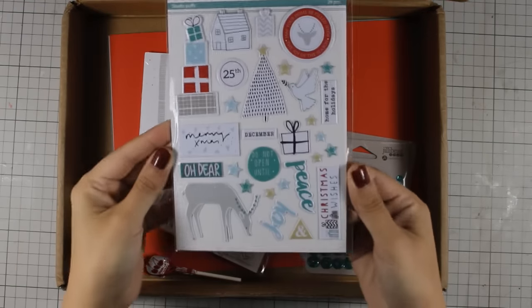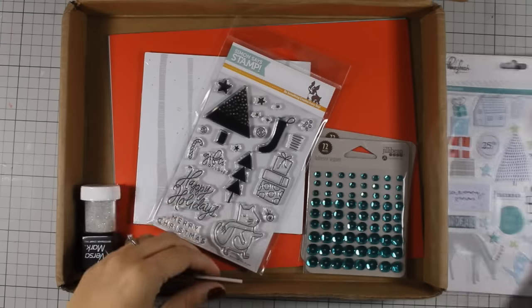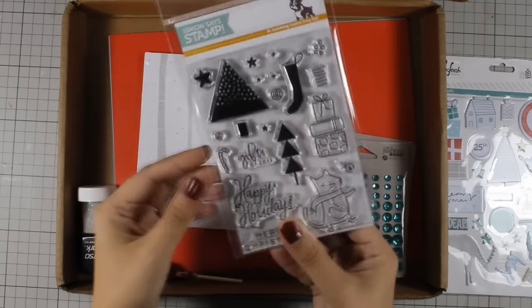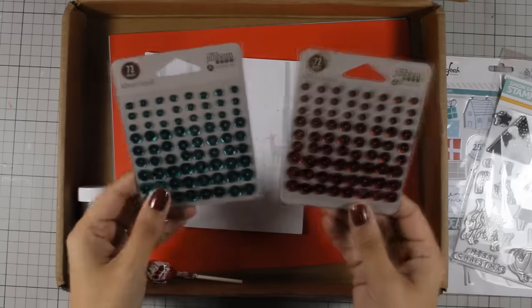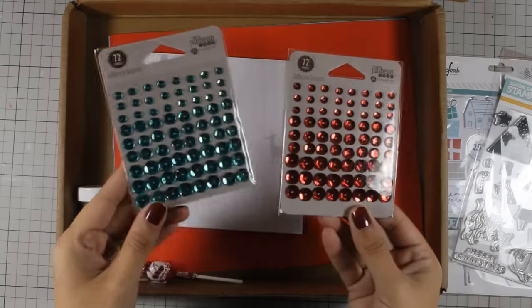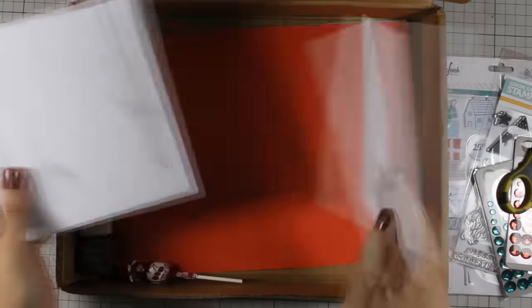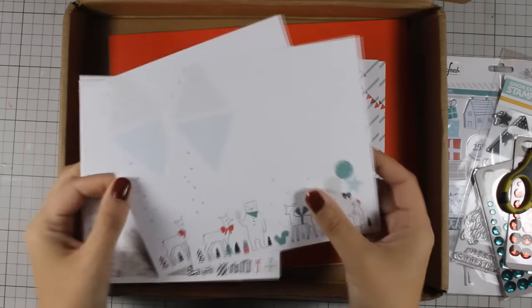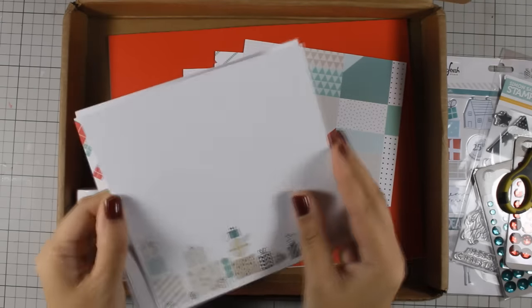It comes with this sticker set — these are all puffy stickers. This is a stamp set, an exclusive stamp set by Simon Says Stamp, Christmas themed. It also comes with 2 packs of self-adhesive sequins. And there is also a 6x6 paper pad and all those pattern papers are double-sided and you get 2 of each design.